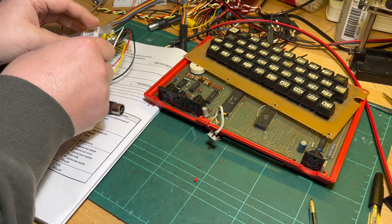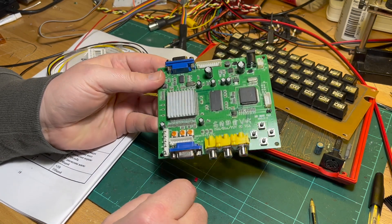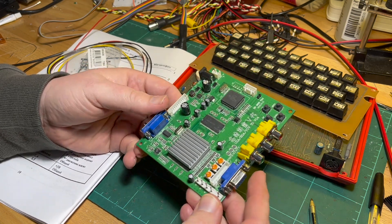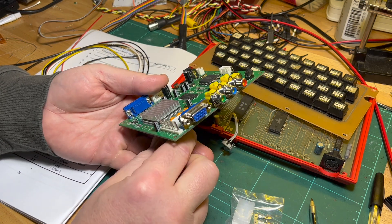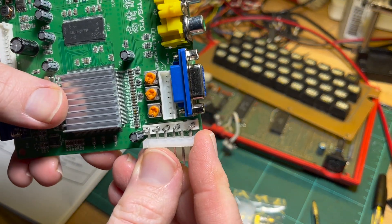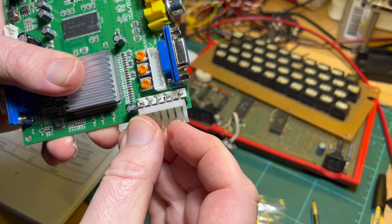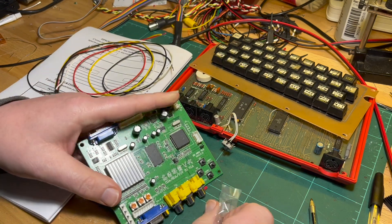I do have a second GBS 8200 but no idea where that connector is. This side here is perfect — it's blue, green, red, ground, and composite sync. But I couldn't get a connector for it locally; the closest I could get was 6-pin but it doesn't fit properly. My grand idea was to just solder that on somehow, pull out this pin, and connect it to my cable.